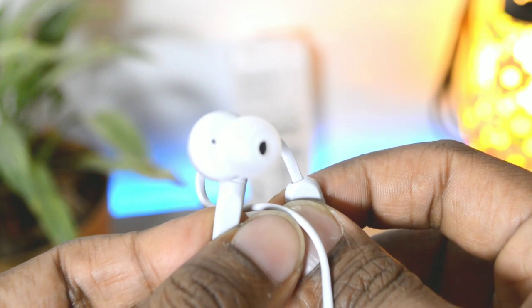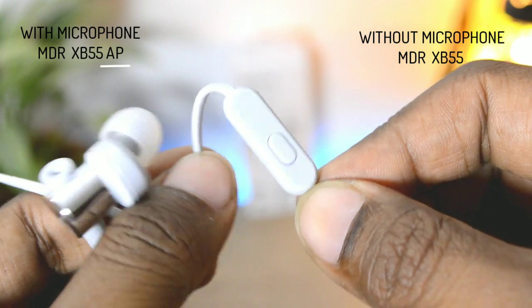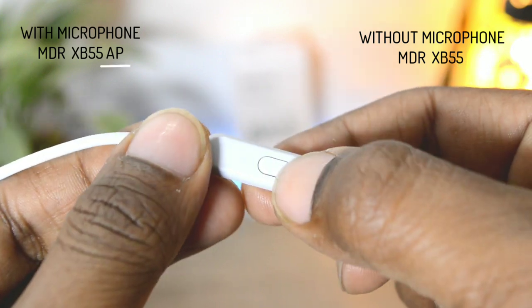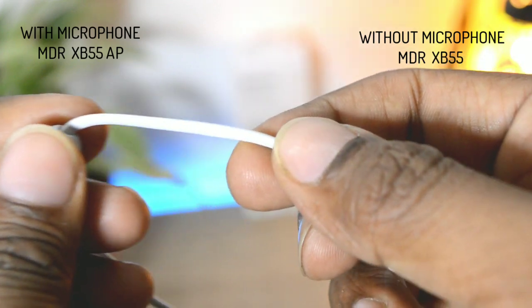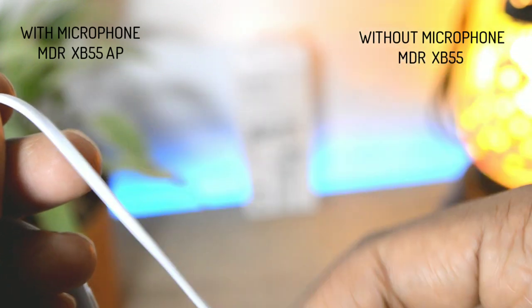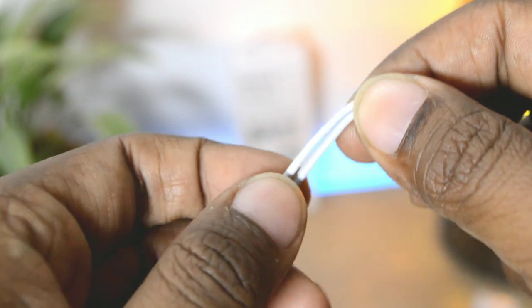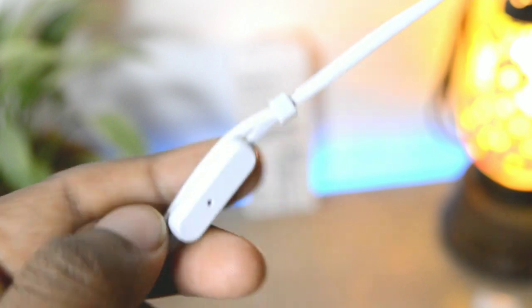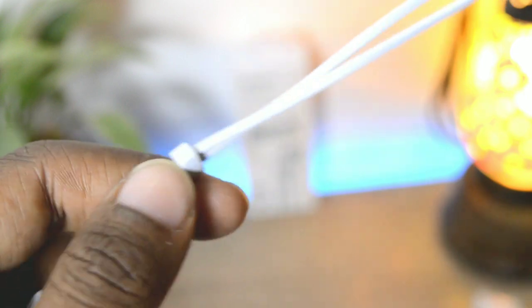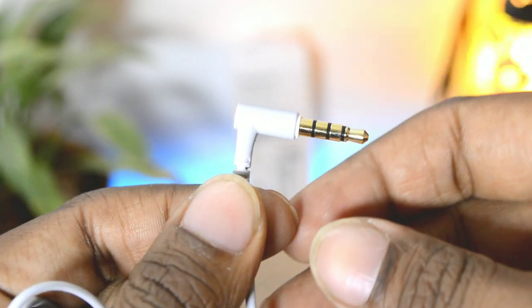These earphones come with a microphone — the model number is MDR XB55AP. There is also a model without the microphone that is 500 rupees cheaper, called the MDR XB55, so make sure you buy the right one. The earphones also include a small cable clip to manage and avoid tangling, and at the end you get a gold-plated 3.5mm jack.